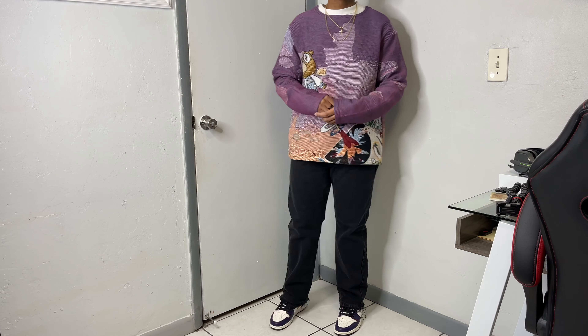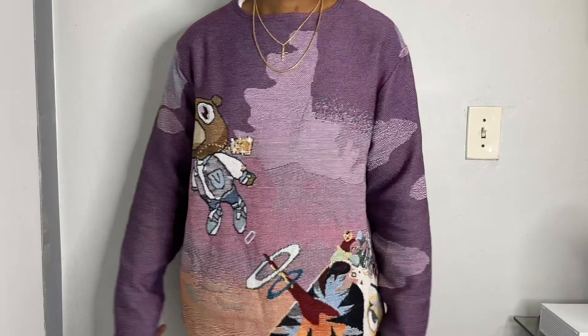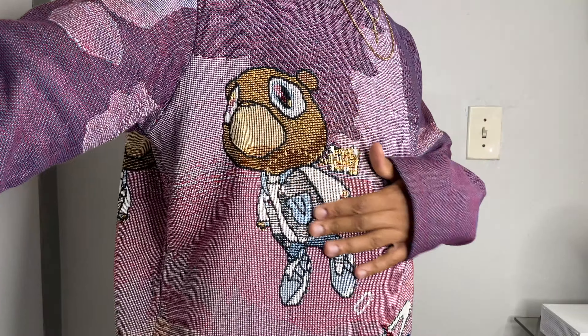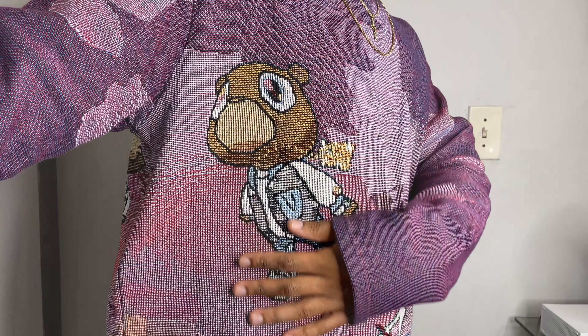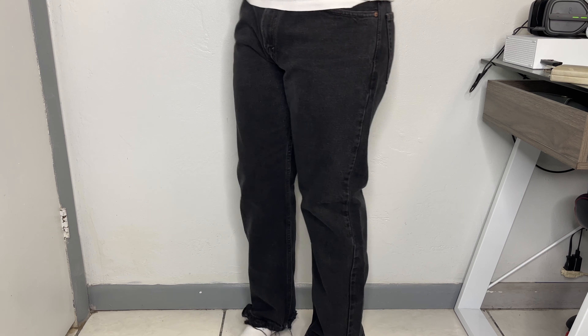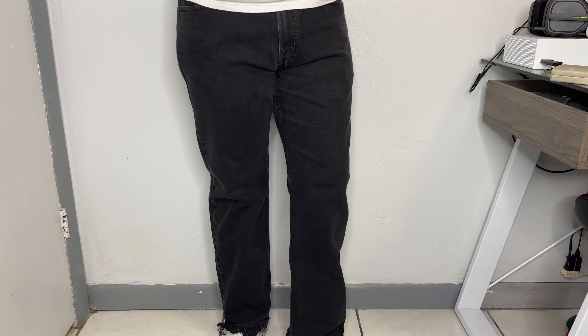Up top I threw on my Kanye Tape Street crewneck — the details on this are crazy, from the color transitions to the graphic itself. I've really been meaning to style this for a minute. Personally, I think the best way to rock something like this is to go simple on the bottom, so I have on these 505 Levi's. Nothing too crazy, just slight distressing at the hem, which makes the pants sit perfectly on the Lato Chicago Ones — one of my better pickups.